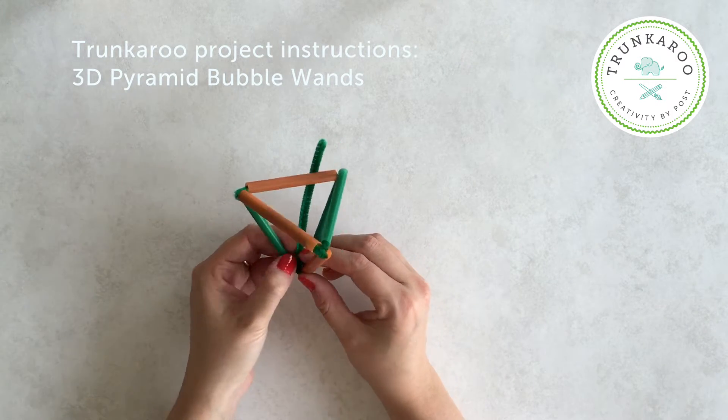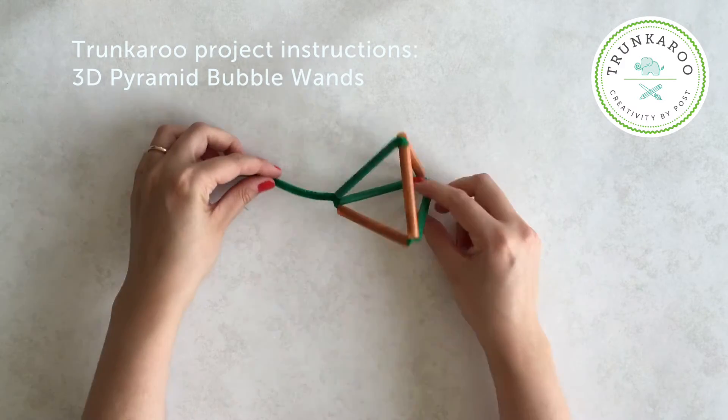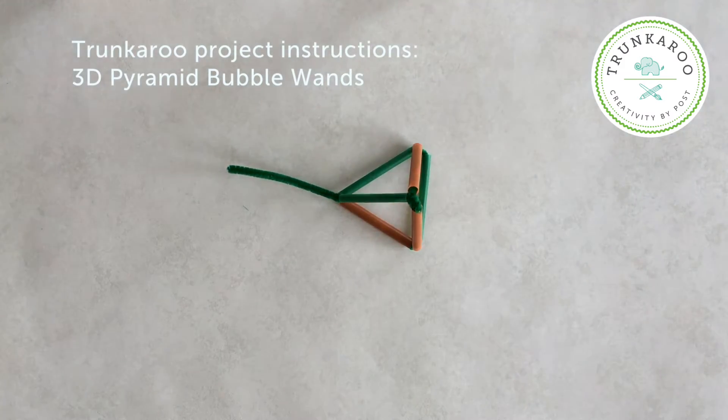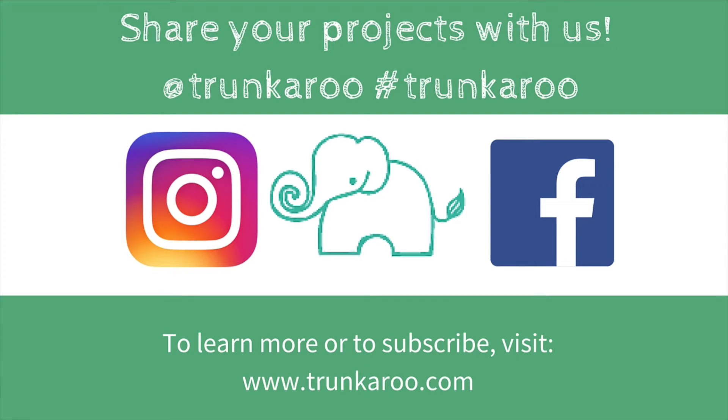To finish off, just wrap the end of the pipe cleaner around the middle point to secure the shape in place. And awesome — we've made a pyramid bubble wand! Thanks so much for watching guys. Please share photos of your projects and tag us on Facebook and Instagram. Hashtag Trunkaroo.